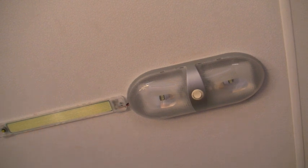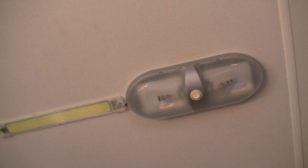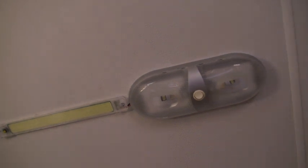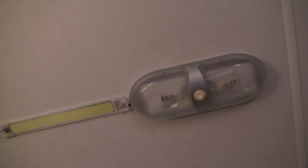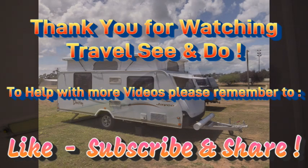Ten dollars each, or 20 bucks a pair — I think they were 19 dollars a pair — and wow, what a difference it makes! Alright guys, that's the job complete. Hope you enjoyed this little video on how to hook in another light when you haven't got enough happening in the caravan. Until next time, please remember to like and subscribe if you like what we do. There'll be many more videos to come.